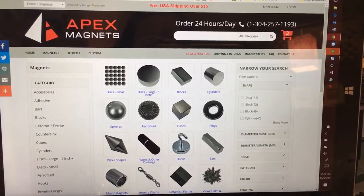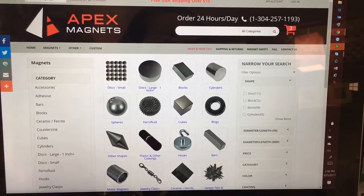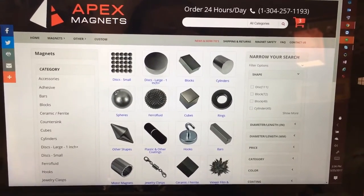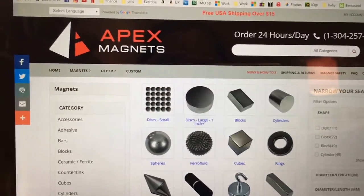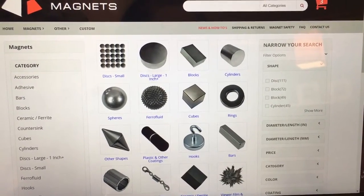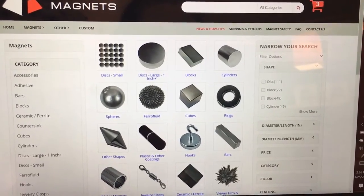Hi everyone, I thought I would come on and do just a quick video today. I do modifying pacifier videos quite a bit and I'm always asked what kind of magnets I buy and where I buy them. So this is where I buy them. I know a lot of people have success on eBay, but I've just found that when I go here I get to really search through and look for what I want.